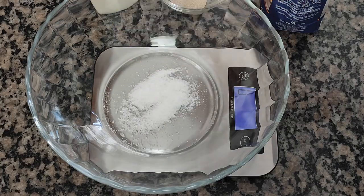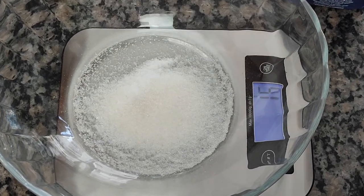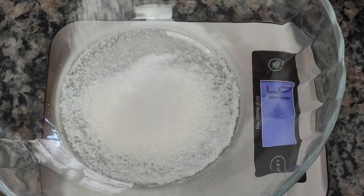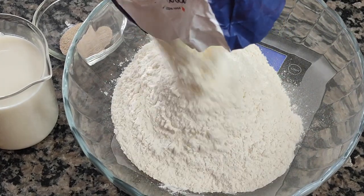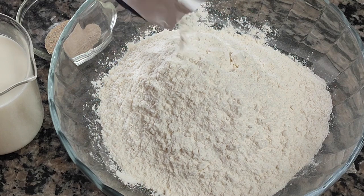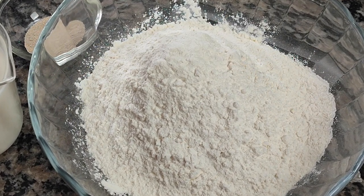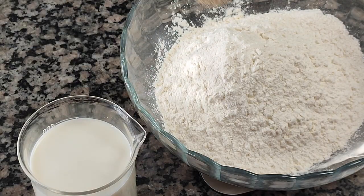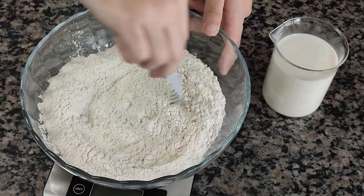I'll begin by adding 8 grams of salt into a large bowl, followed by 20 grams of sugar, which is not only for sweetness — it also acts as a preservative as well as making the crumb more tender. The sugar is followed by 500 grams of strong white flour, which is flour with around 12 and a half percent protein content. You can try using all-purpose flour, but for a bread that's not going to be kneaded, a higher protein flour is what I recommend. On top of the flour goes 5 grams of instant dry yeast, and now I'll use a fork to mix all the dry ingredients together.